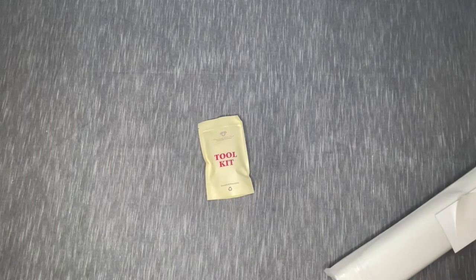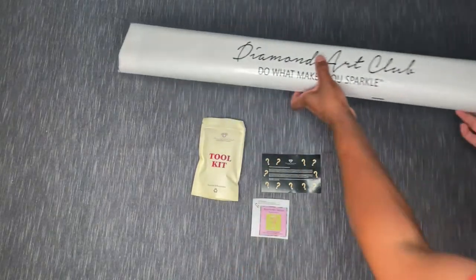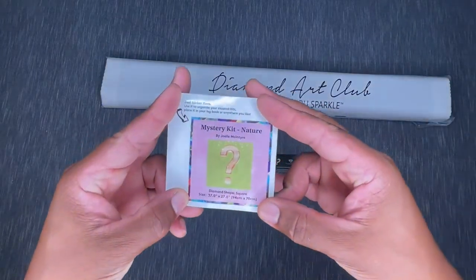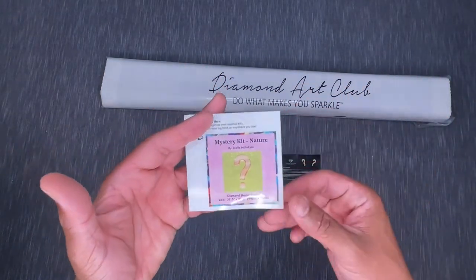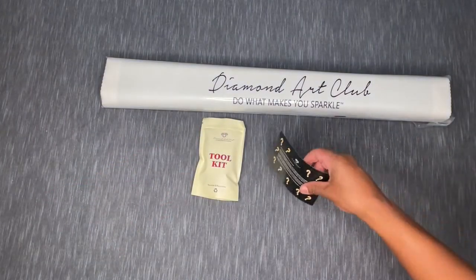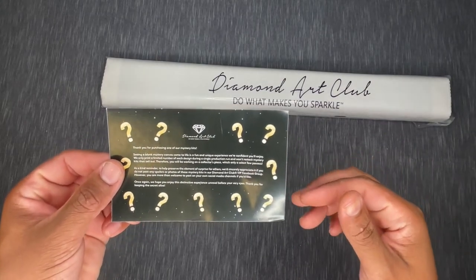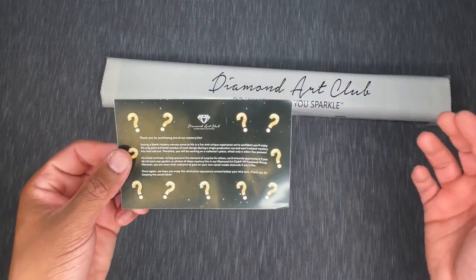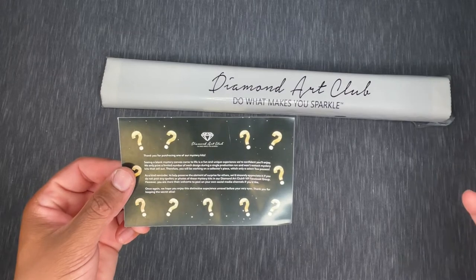Wow, that is hefty! Okay, so we've got a couple of different things here. We've got our canvas with the drills — you can see that here. There's a toolkit, and we've got a small sticker: Mystery Kit Nature by Joelle McIntyre. You can use this on your canvas, your box, or for journaling purposes. There's also a little extra card that comes in the mystery kits, basically saying that seeing a blank mystery canvas come to life is a fun and unique experience, and these don't get restocked once sold out — it's kind of a collector's piece.